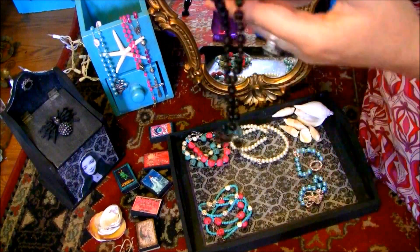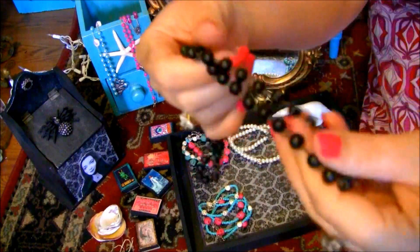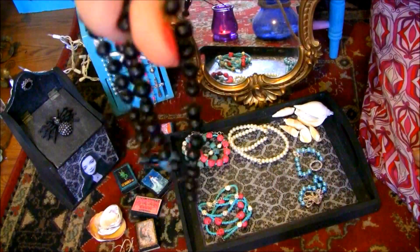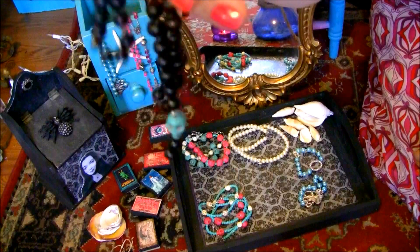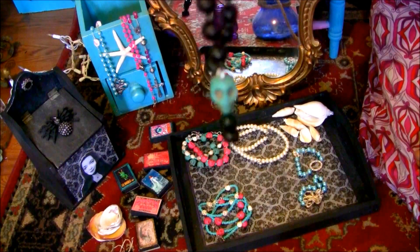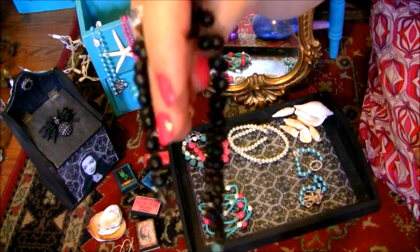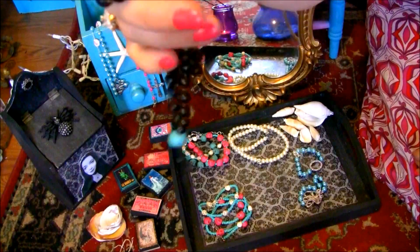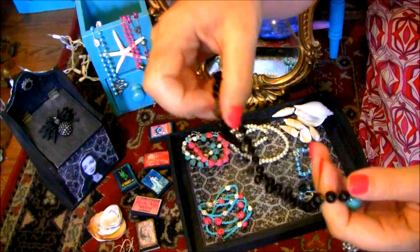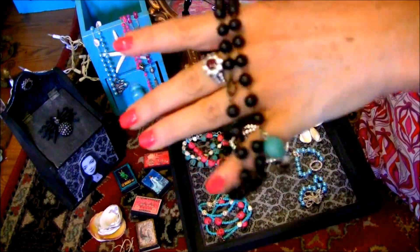This necklace is made out of Brazilian wood beads with a turquoise skull, and it can be worn as a necklace or as a bracelet — maybe doubled or even tripled.